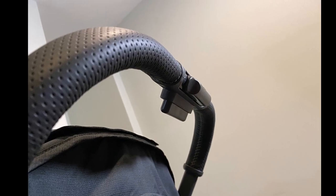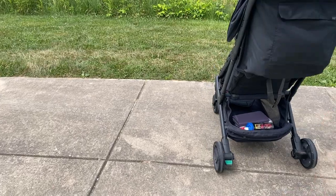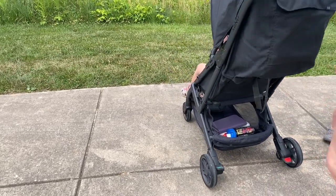The handlebar is comfortable and about 40 inches high. I like the easy brake pedals — red for stop, green for go.